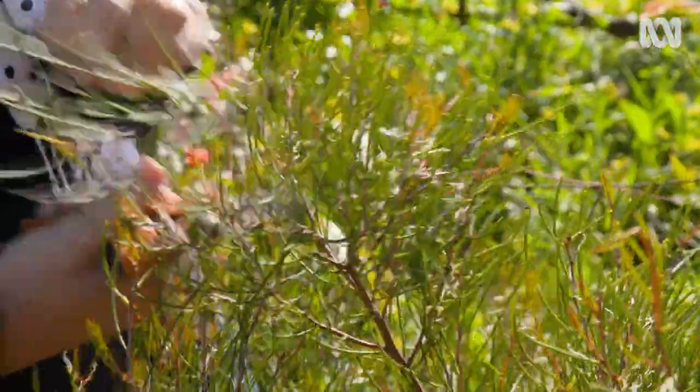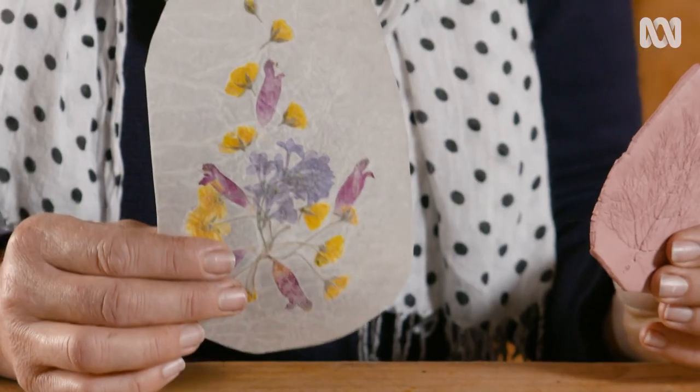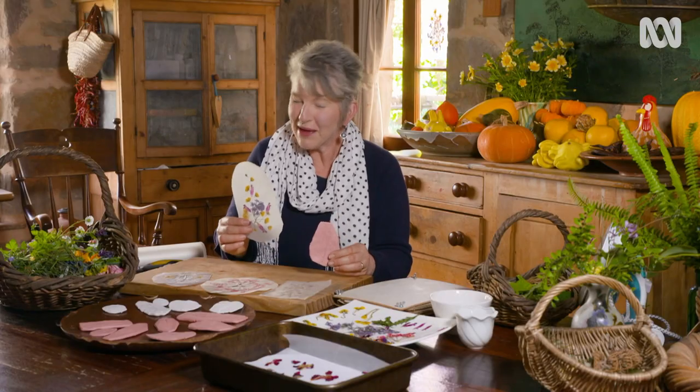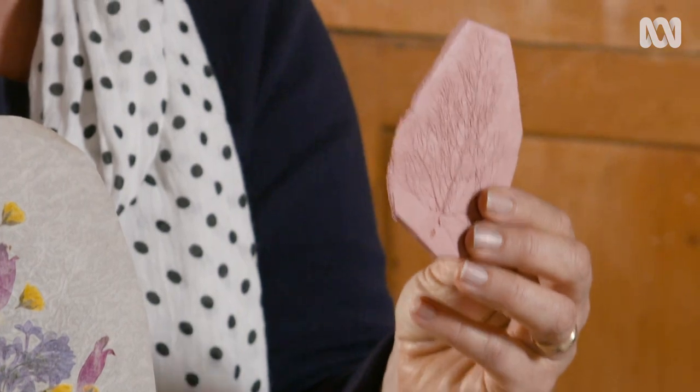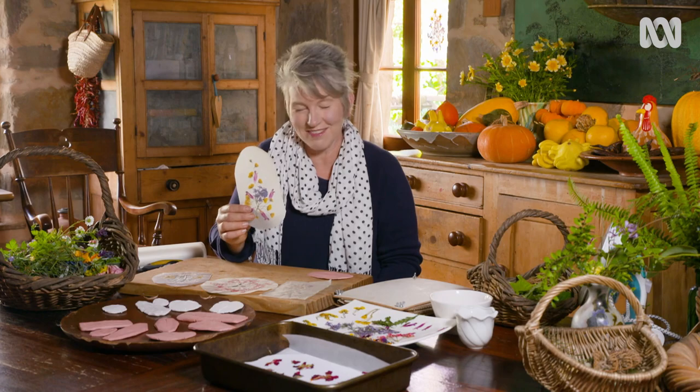Start by collecting some flowers and a few leaves. This is what we're here to make: flower suncatchers and leaf imprints. I'll show you how to make these later, but first let's start with the suncatchers.